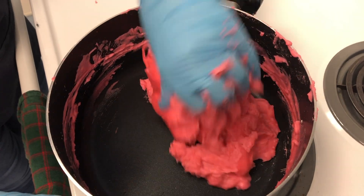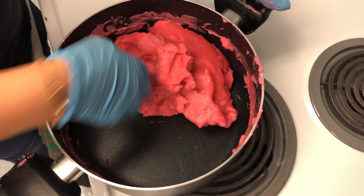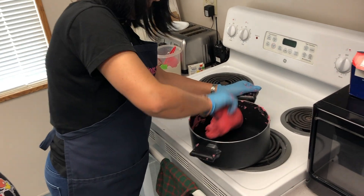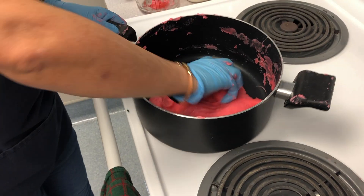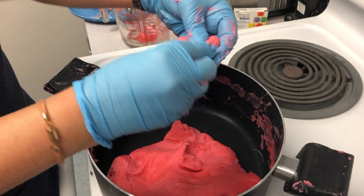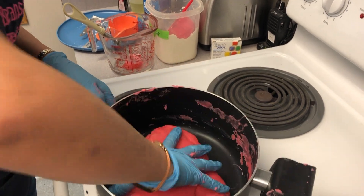Make sure you wear gloves because it's very hot. If you don't have gloves, continue stirring with a wooden spoon. You can see it's forming — it's ready!